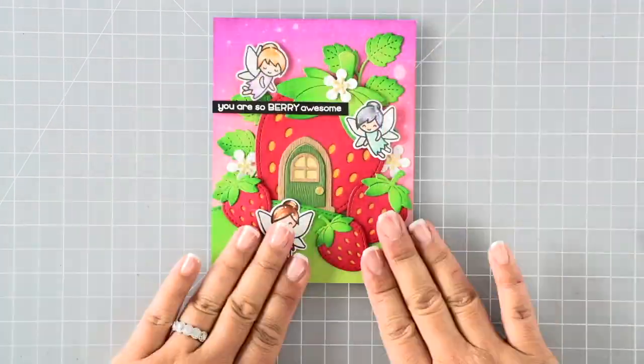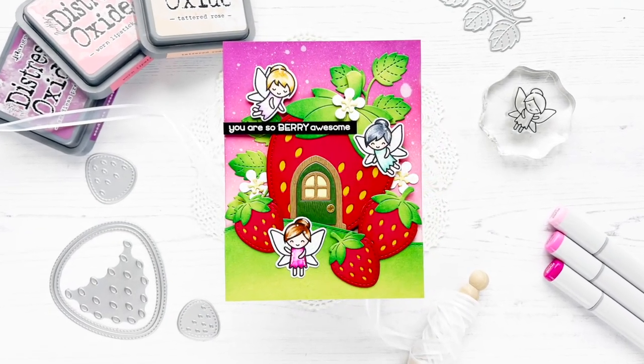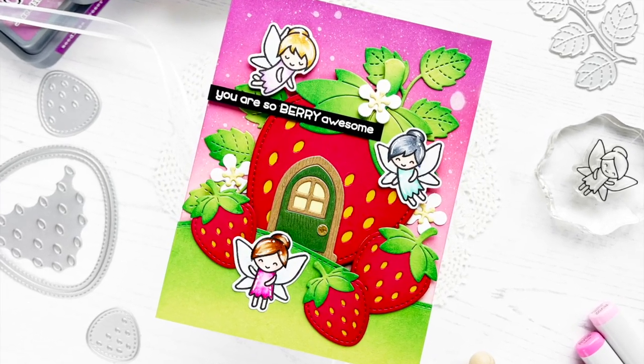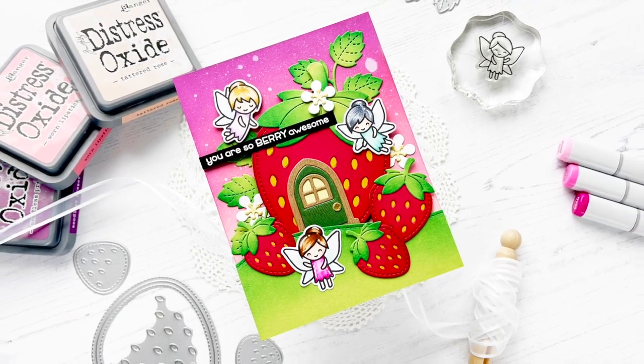To finish the card — I hope you enjoyed this card! Be sure to check out the coordinating blog post to get more details on color combinations if you missed them in this video, and check out the links below in the description since everything will be linked for your convenience. Thanks again for stopping by and have a wonderful day, everyone. Bye!